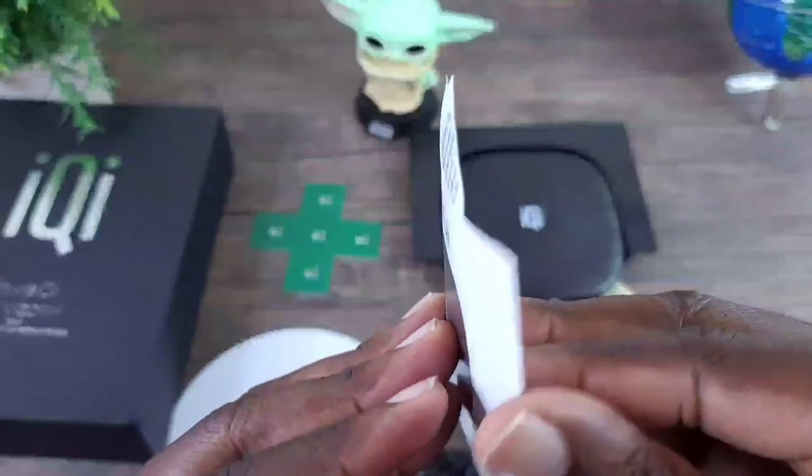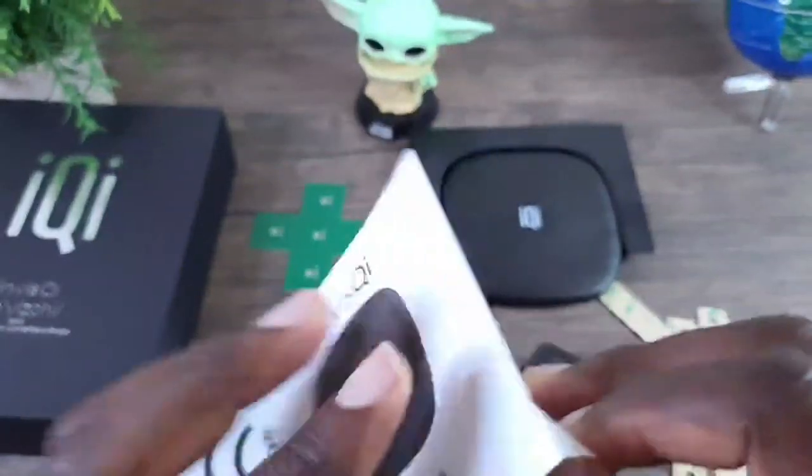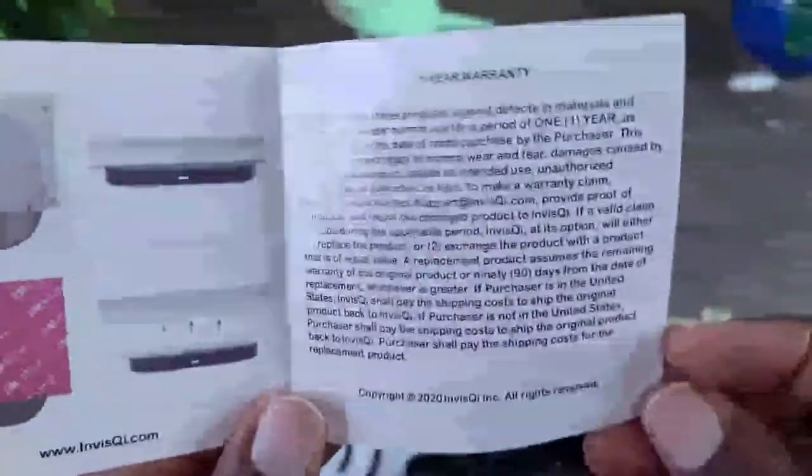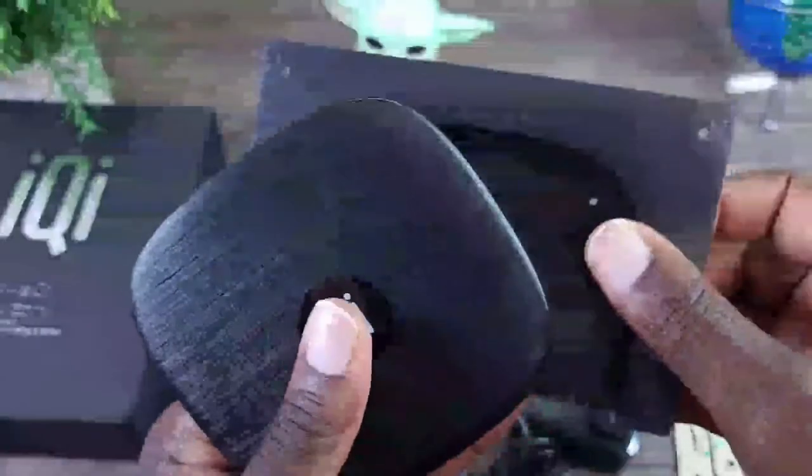Last but not least, the manual itself — it's pretty thin, not a whole lot in here. It tells you how to mount it and gives you some exchange and one-year warranty information. Not a whole lot, but it should be straightforward.